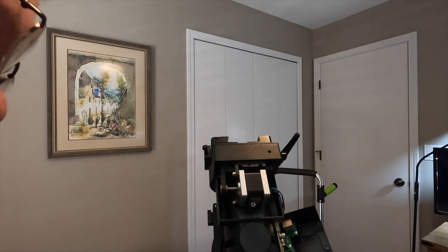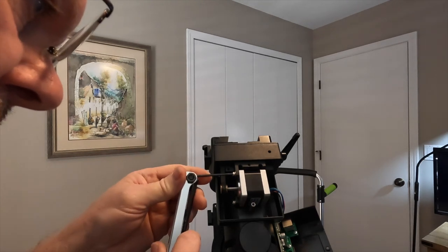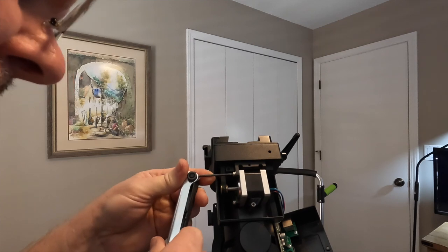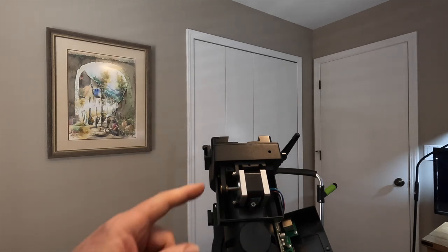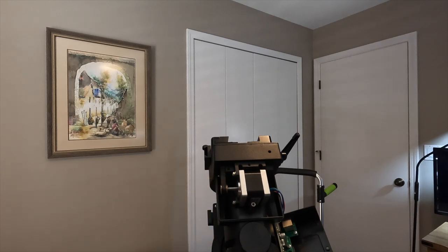Let me just check to make sure — I think those are also 2.5mm. Yep, those are also 2.5, the same as the Allen screw holding the cover on at the bottom. Basically, that's all it was. Once I tightened this belt down, my knocking noise went away.